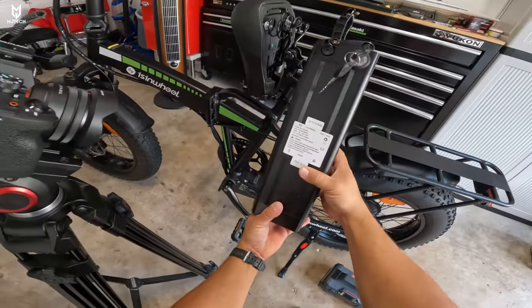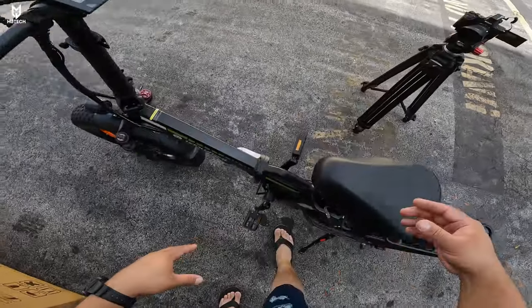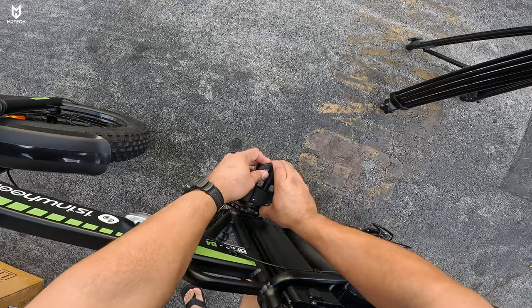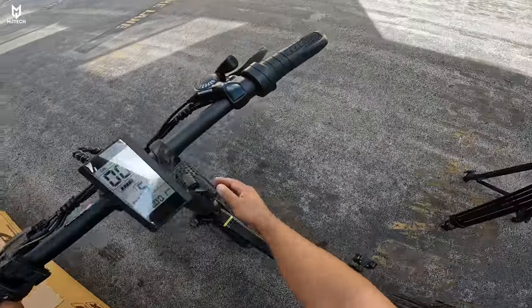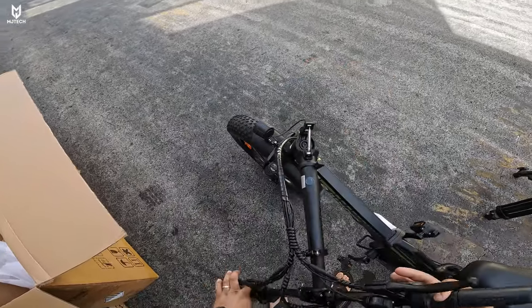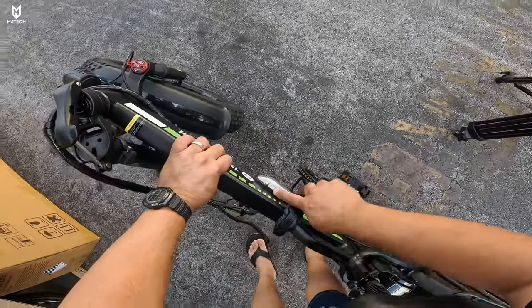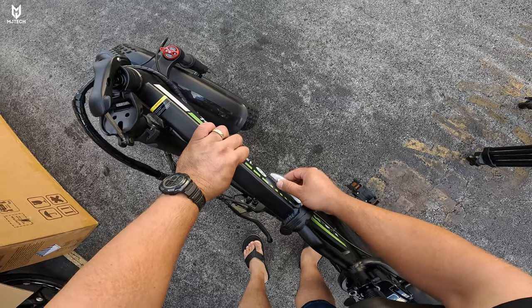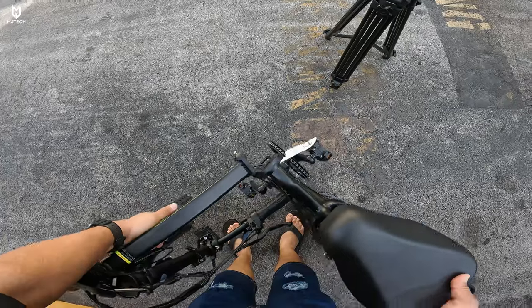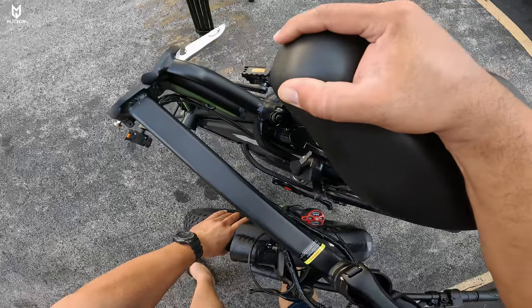Now I'll show you how to fold the bike — it's super simple. First, fold the pedals inward. Then undo the latch for the stem and bring the whole thing down. Next, there's a bracket where it says 'open' — move that switch all the way to the front, undo the latch, and fold it in half. It's that simple.